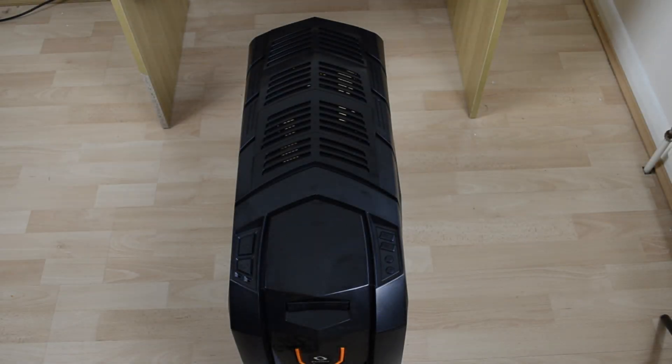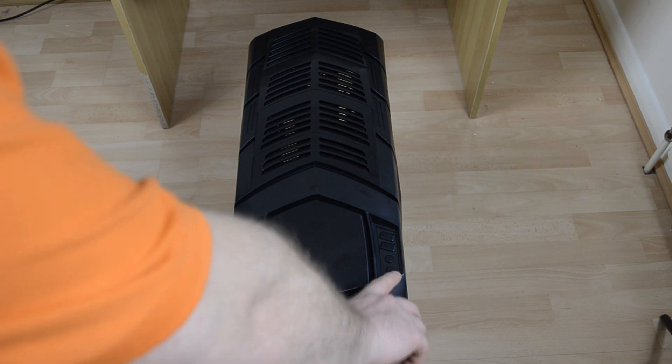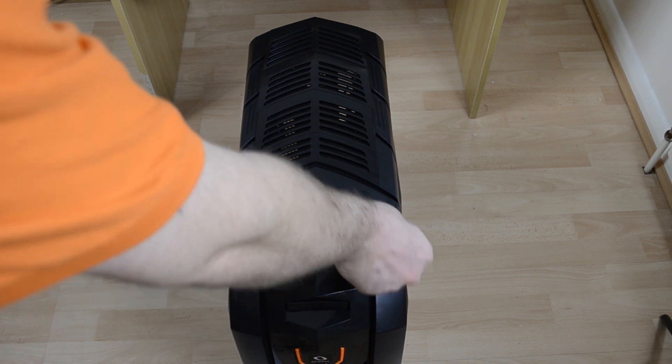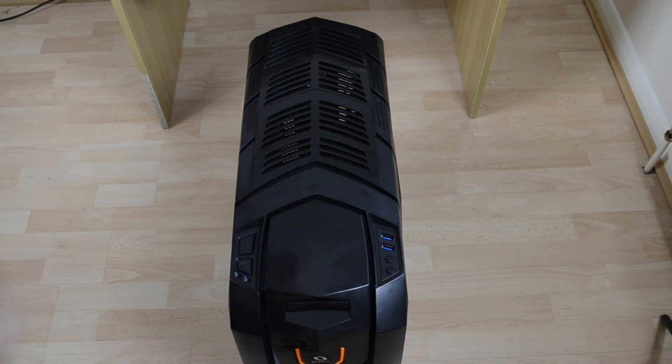Looking at the top of the case, it's very similar to the first version. We have LED indicator lights, reset and power buttons, and on the right-hand side the audio inputs — mic and headphones — plus two USB 3.0 ports. Nicely, they've included little dust covers that are easily removable, which block dust when ports aren't in use and also add a clean aesthetic by covering the blue ports in black.